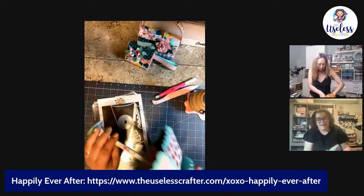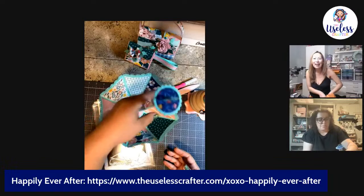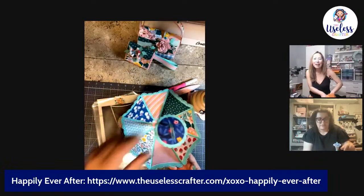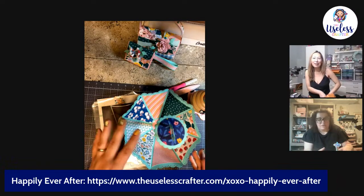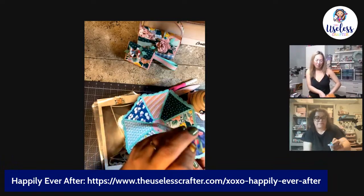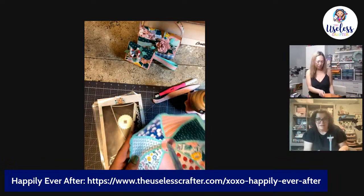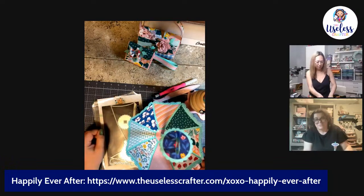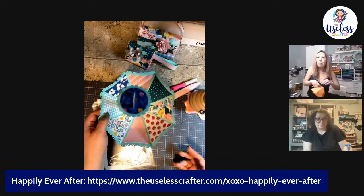I cheated and had some of mine put together because I was worried about time. But it's pretty easy to put together once you've done a couple of sections — it goes a lot quicker each time. I was surprised at how quickly I got this together. Once you have the base done the rest of it is really fast.